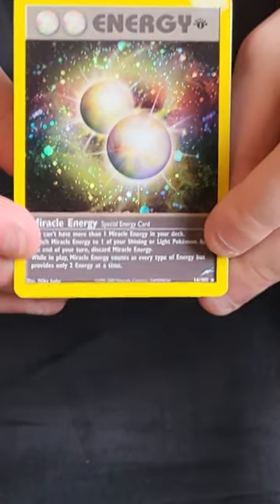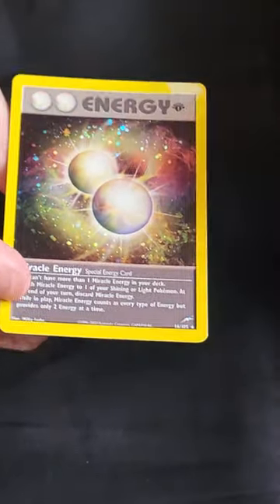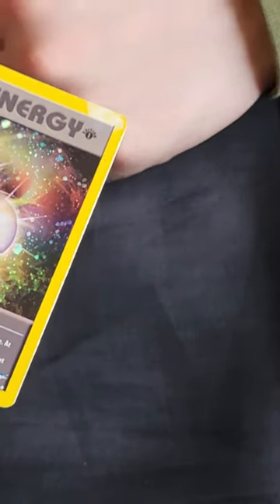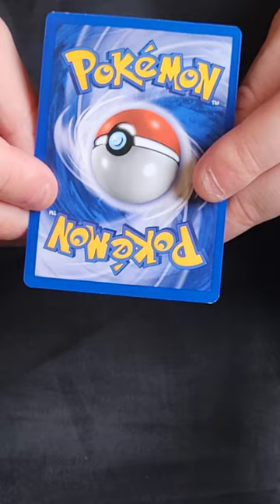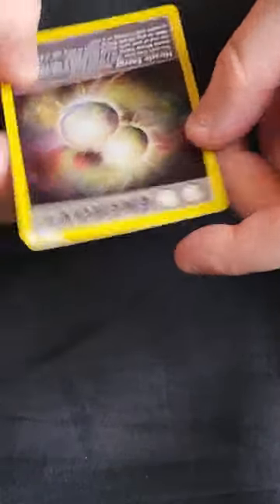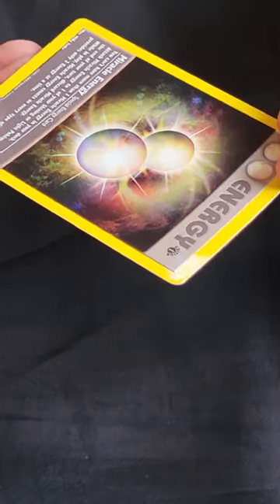Last of the holos: Miracle Energy — the least valuable holo in the set. These special energies like Rainbow Energy and Metal Energy are very difficult to grade a 10 because all this holo gets scratched. But there's an obvious problem with this one — there is staining at the top. It doesn't feel like damage, but to me that's probably heavy play. Without that staining the rest of the card is near mint — you can see a bit of whitening on the sides and corners. But with that staining, I'd call it heavy play. Let me know in the comments — do you think it could get away with moderate play?